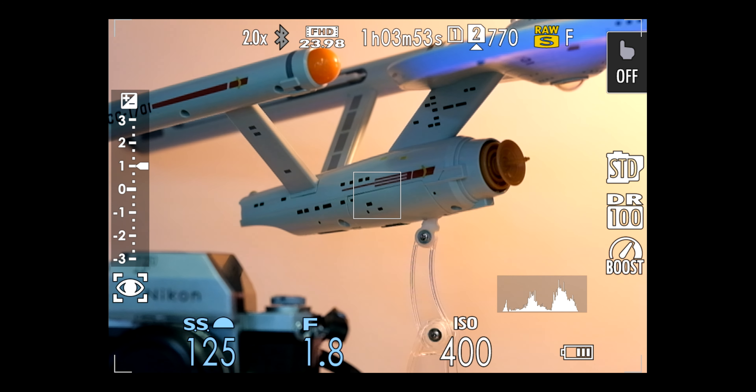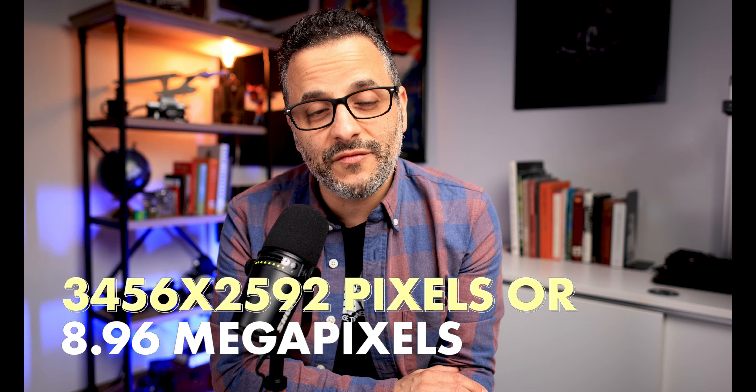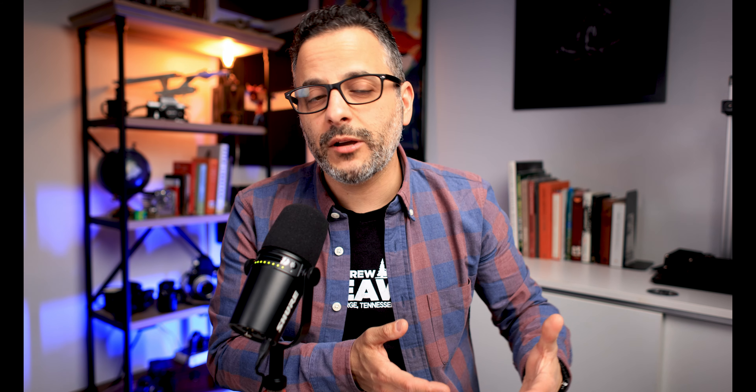If you switch to the 2x converter, you'll notice that the camera automatically defaults to a small JPEG file size, which according to the manual is 3456 by 2592, or 8.96 megapixels.